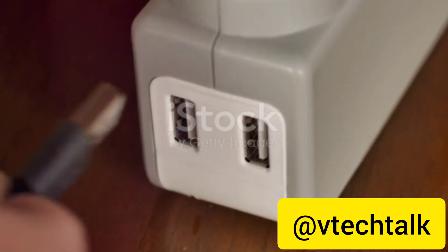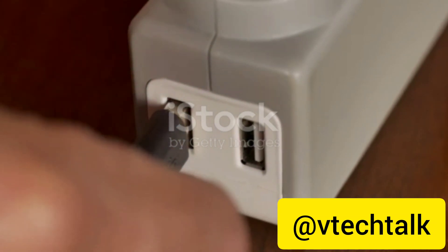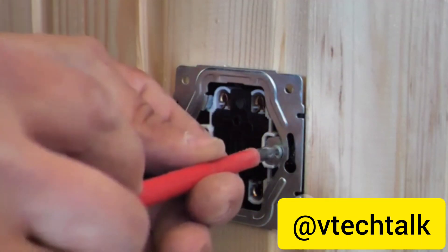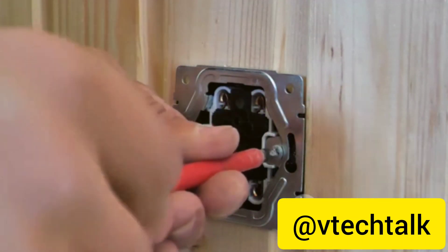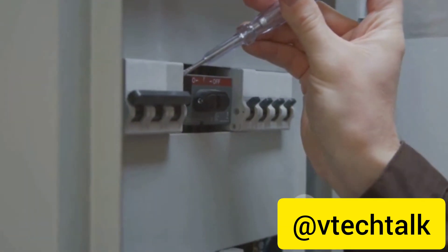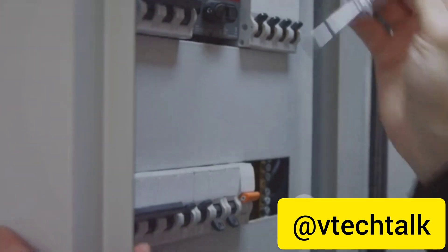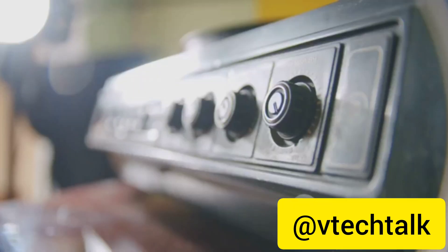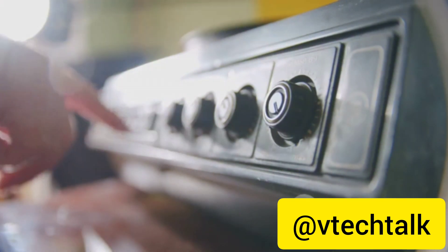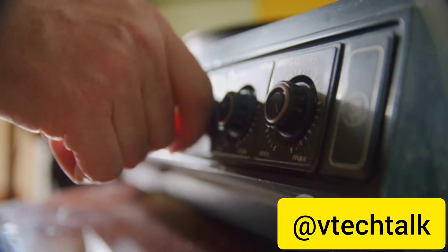Let's say you're dealing with a toaster that's not heating up. Instead of tossing it out, consider this: maybe it's not the toaster that's to blame but the power outlet. Try plugging it into a different socket. If it works, you've just saved yourself the cost of a new toaster. Now, what if the appliance is getting power but it's not functioning correctly? This could be due to a faulty switch or control. For example, if your blender isn't blending, it might be a problem with the switch. You'll need to open up the appliance and inspect the switch for any visible signs of damage.